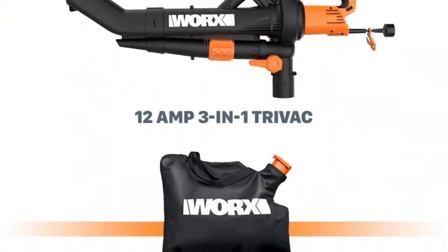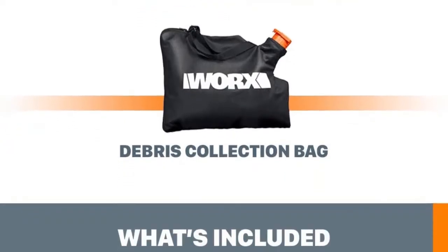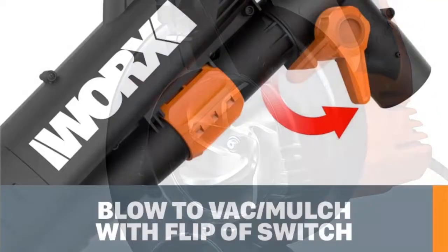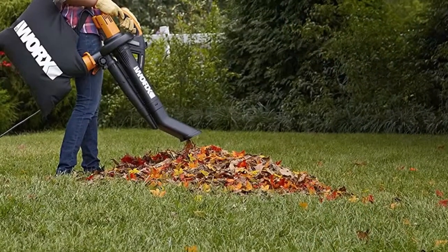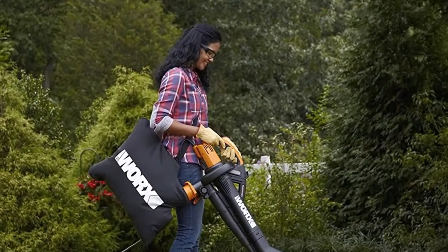It also delivered power comparable to models twice the price. It did clog on some coarse debris, but it performed well overall. The model only has two speeds, but it reaches a top speed of 210 mph with a 350 CFM. An ergonomic tube design reduces back strain by putting the tube at a parallel angle to the ground, which also helps it reach under and around landscaping elements.